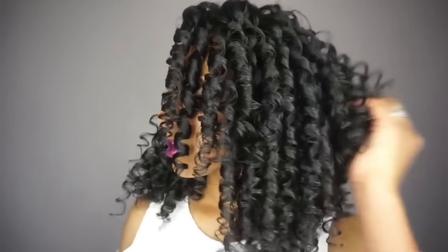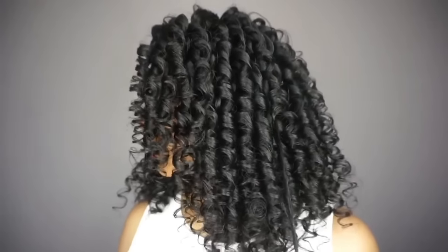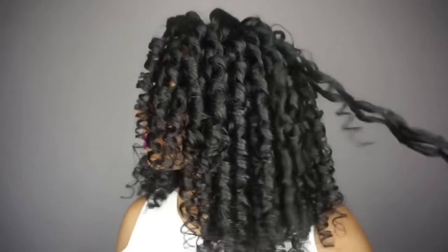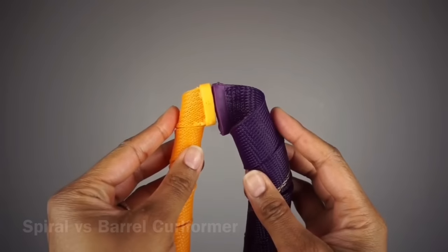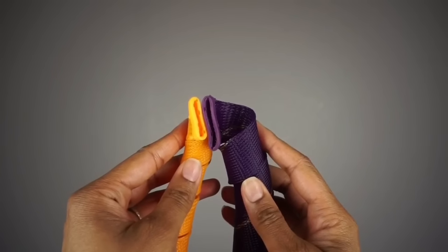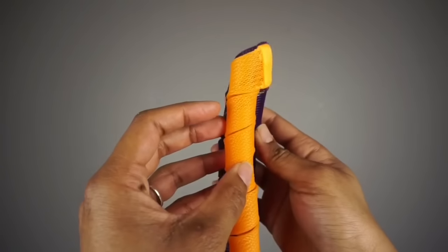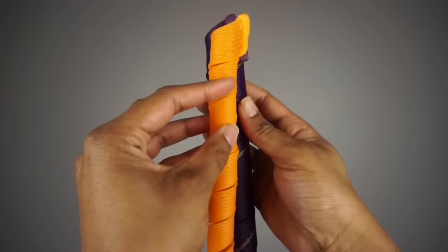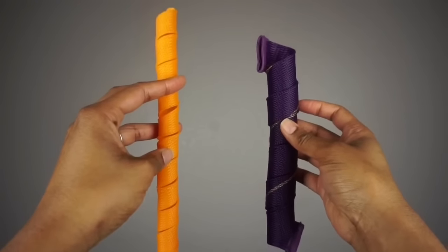Next I'll be showing you how these differ from the barrel size curlformers. In comparison to the extra long spiral curlformers, you can see that the barrel size ones have a much wider opening, so you'll be able to work with bigger sections of hair. The curl is much wider, which does lead to a shorter looking curl, even though both materials stretch out to the same length of 24 inches.